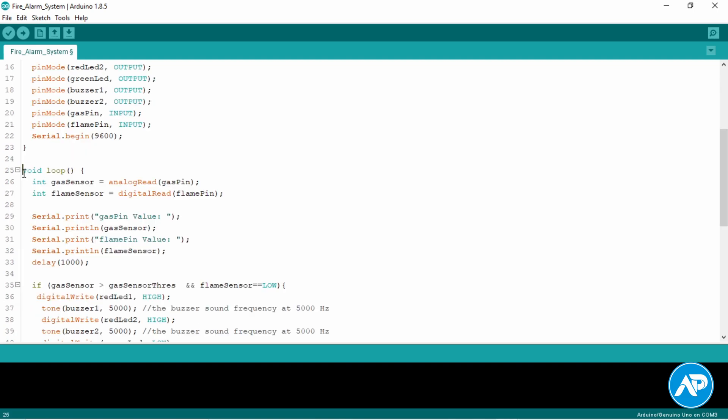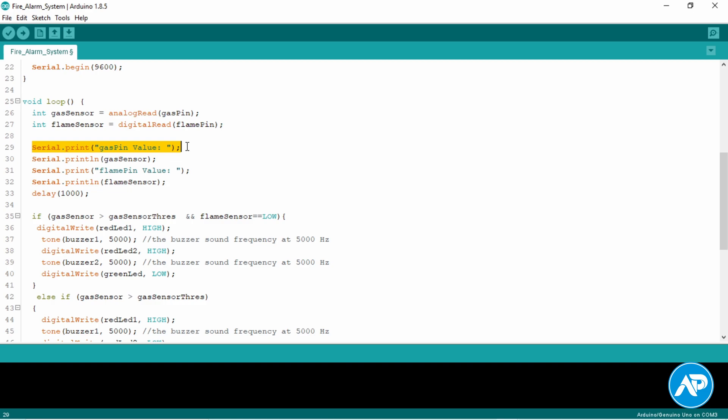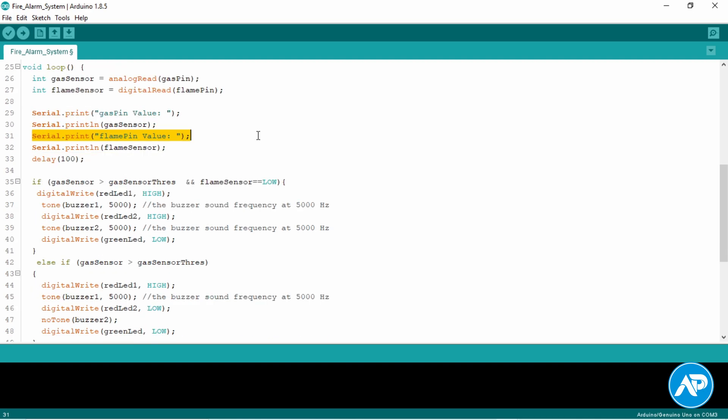In the void setup, I declare the input and output pins. Coming to the void loop: analogRead reads the value from the gas pin, and digitalRead reads the value from the flame pin. This line prints the text 'gas pin value' and this line prints the value of the gas sensor variable. Similarly, this line prints 'flame pin value' and this line prints the value of the flame sensor variable. We use delay — delay pauses the program for the time specified as a parameter in milliseconds. Here we use 100 milliseconds.